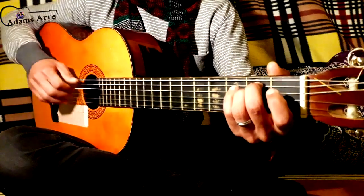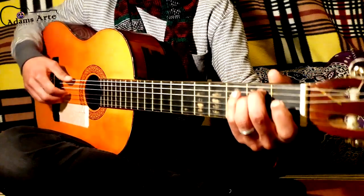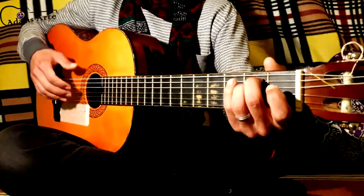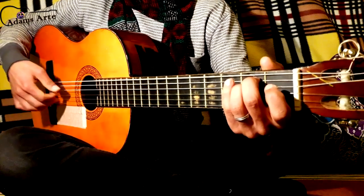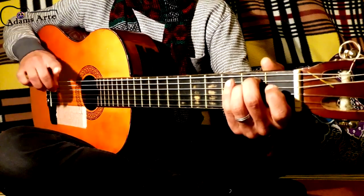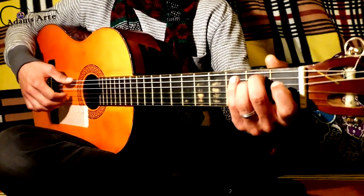For me, the first time I learned Bohemian Rhapsody, it was difficult to find a way to get a balance between the alternation and playing with your index finger and the middle finger to add this note here.